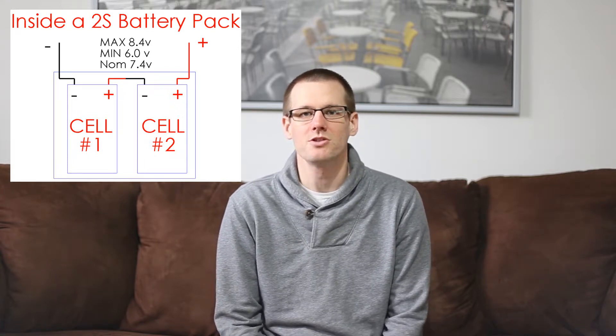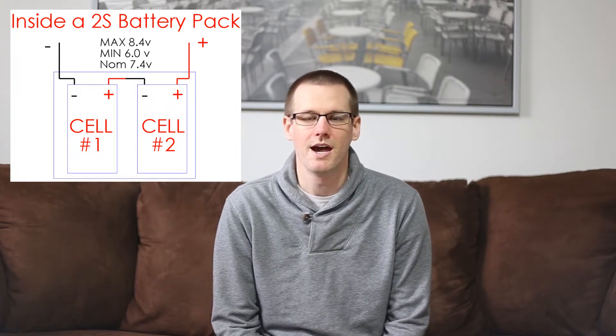When talking about a two cell lithium polymer, that means we place two cells in series — that wiring type is known as 2S. A 2S lithium battery would have a maximum voltage of 8.4 volts and a minimum of 6.0 volts. It's important to realize we never want to hit the minimum voltage as that would degrade the life of the pack. The nominal voltage of a 2S pack is 3.7 multiplied by 2, giving us 7.4 volts.